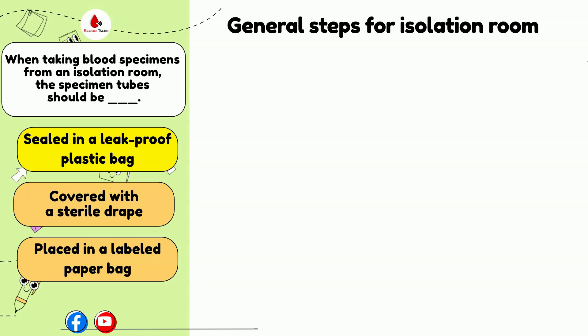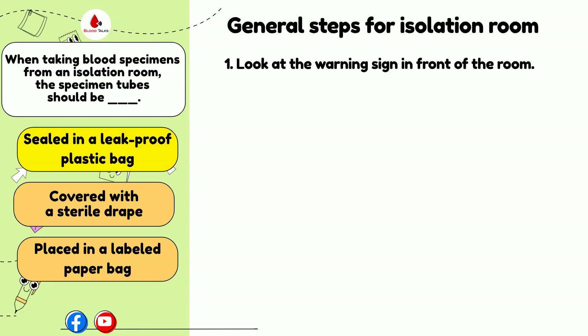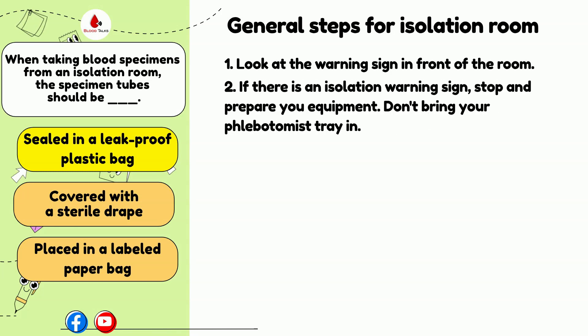Here are some guidelines for you if you have to collect specimens in an isolation room. Once you get to the patient's room, look for the warning sign in front of the patient room. If there is a warning sign, stop and prepare your equipment. Don't bring your phlebotomy tray or phlebotomy cart with you inside the patient room. If you bring the tray or cart into the room, you contaminate all your supplies.